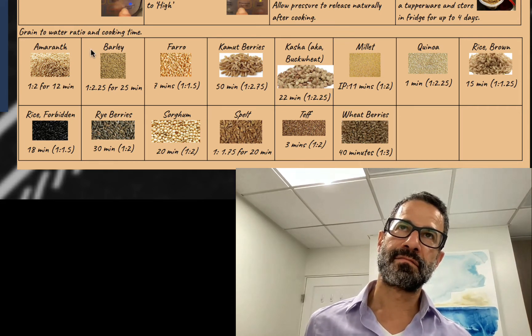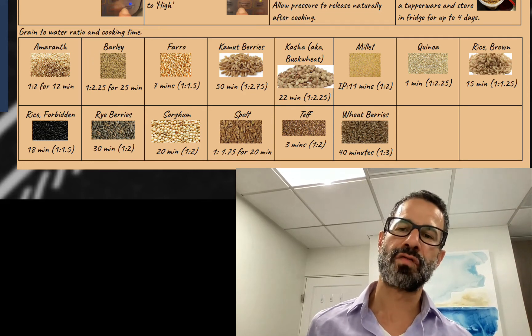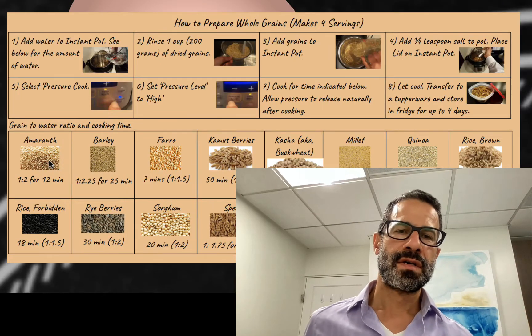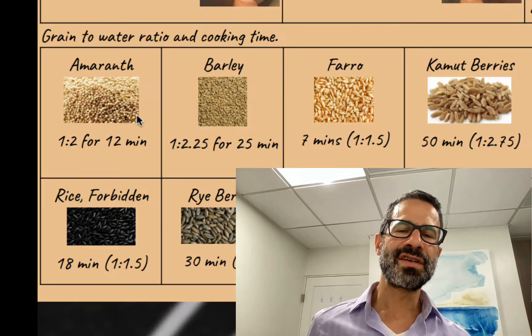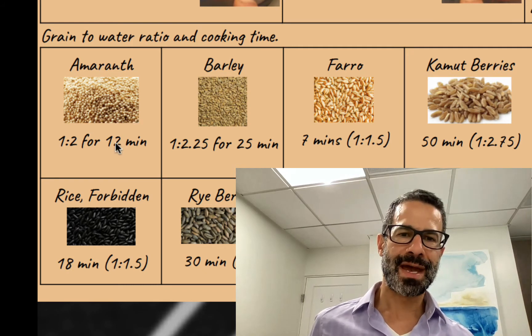There are at least a dozen different whole grains you can buy in the bulk section of a good supermarket. So I have here instructions on top, and below I have ratios of grain to water and the cooking time.